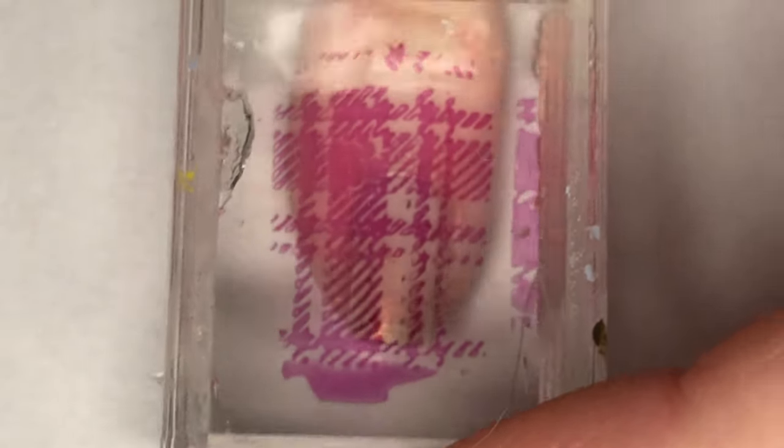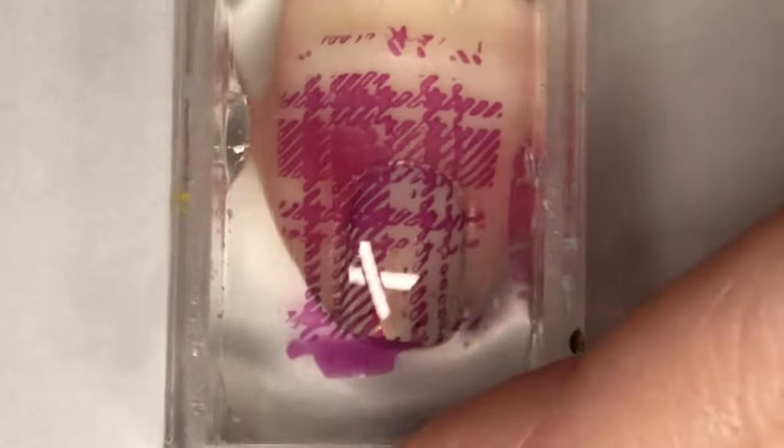I'm using In the Cable Car Pool Lane as my stamping polish and Born Pretty plate BPL041. I'm going to pick up this plaid design and place it on all of my nails.